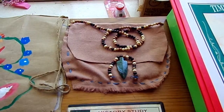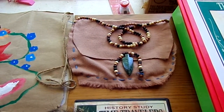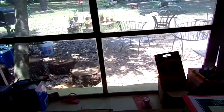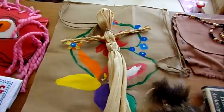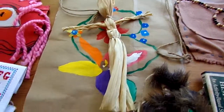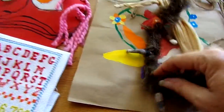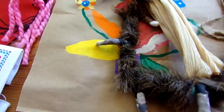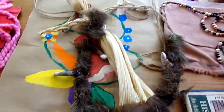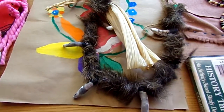This is our storytelling bag — storytellers would come around in the winter and would pull an item out of the bag and tell the story that went along with it. That is our attempt at a corn husk doll, and this is our bear claw necklace. We made the bear claws out of clay, baked it in the oven, Jenna painted it, and we used faux fur and some jute-type rope string to tie it up.